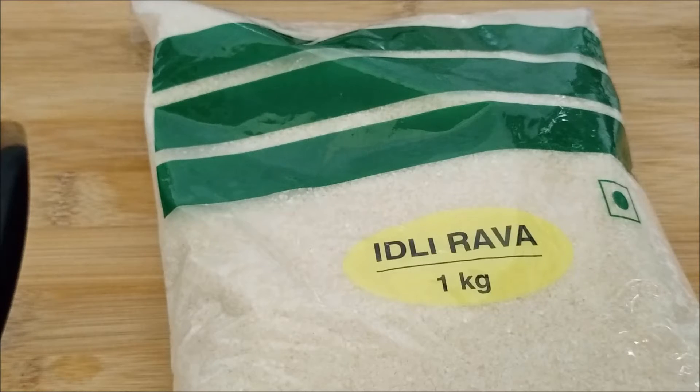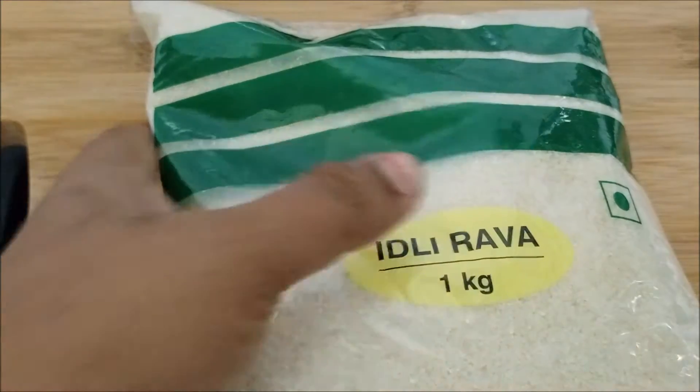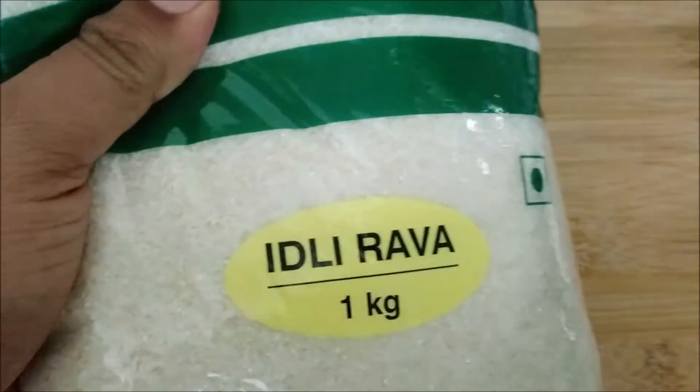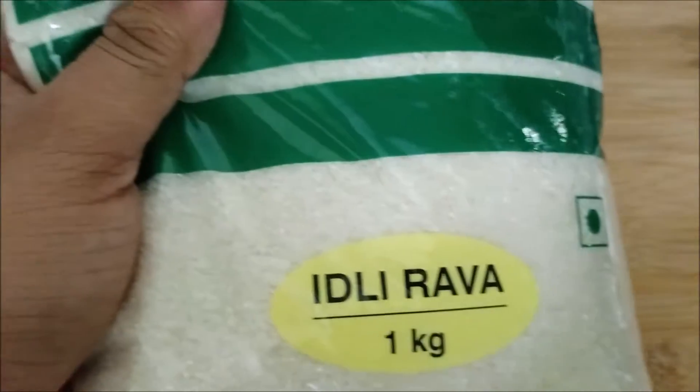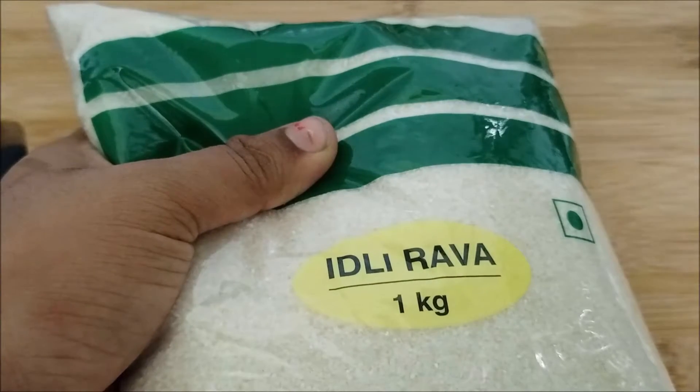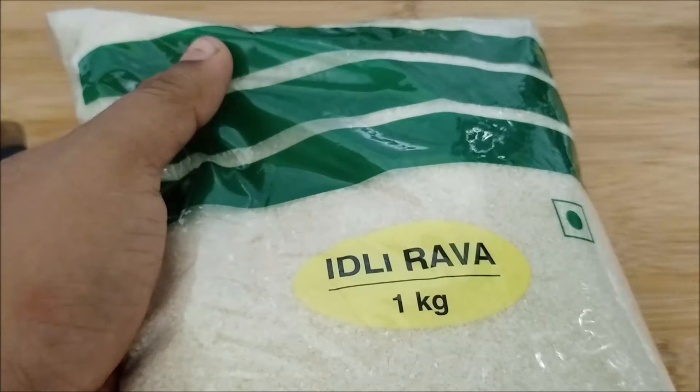Hi friends, welcome back to Divya Ravi Rishika channel. Today I am going to use the idli rava. I purchased it in D-Mart. It is an easy method.